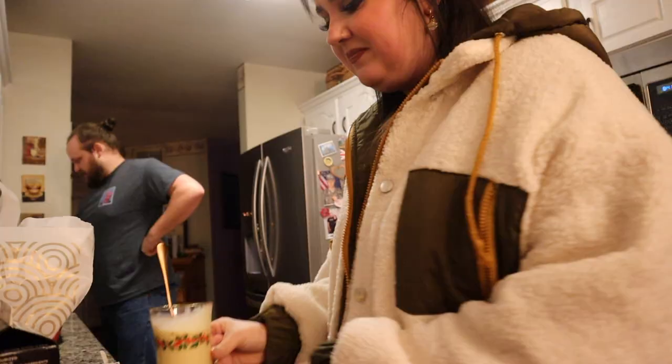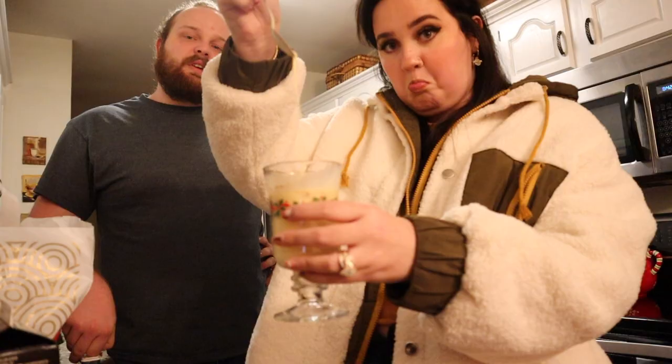I like it, but not a lot. I don't like how thick it is, and it tastes like bubble gum to me. Bubble gum cream — I get sweet cream vibes. I'm not going to drink the rest of it. Scale of 1 to 10: probably a 4 or 5. I'm going to give it a 2.